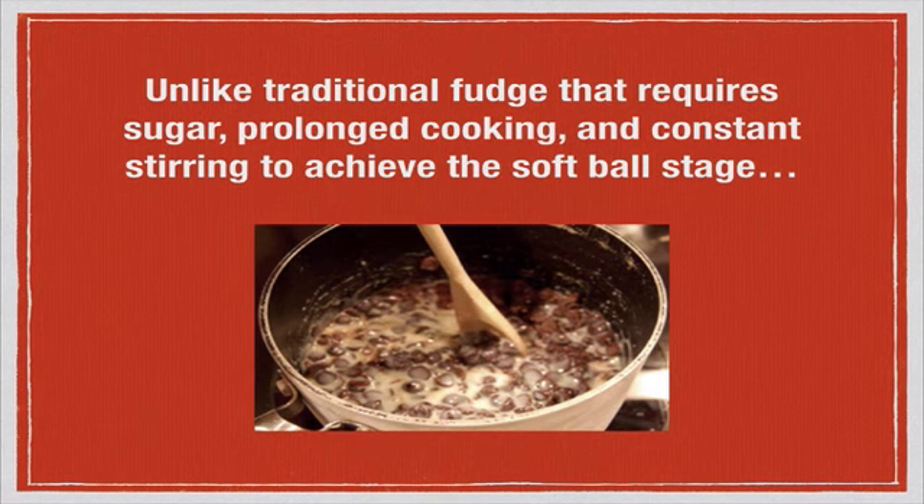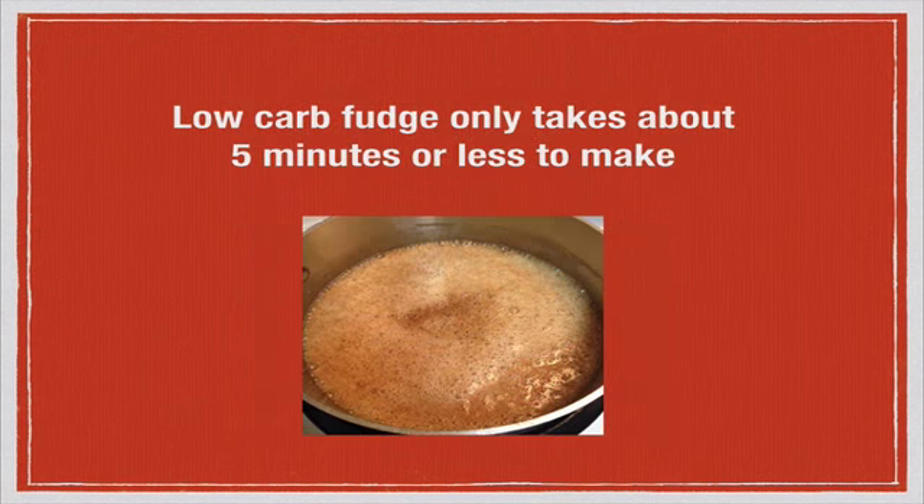Unlike traditional fudge that requires sugar, prolonged cooking, constant stirring, and usually takes about 20 to 30 minutes to achieve the softball stage — or if you're doing the type you beat with an electric mixer, that takes a lot of effort too — these recipes not only contain no sugar or high carb ingredients, but they're very easy. Low carb fudge with these two recipes only takes about five minutes or less to make. Honestly, it's so simple.